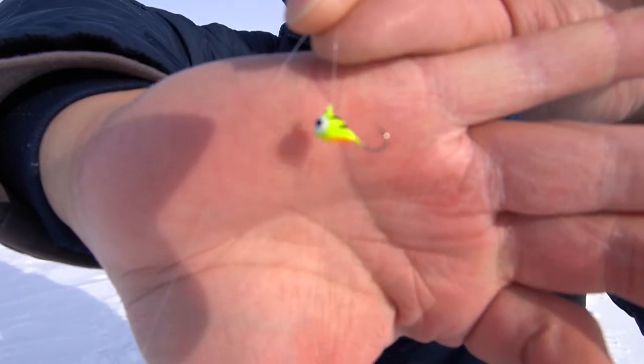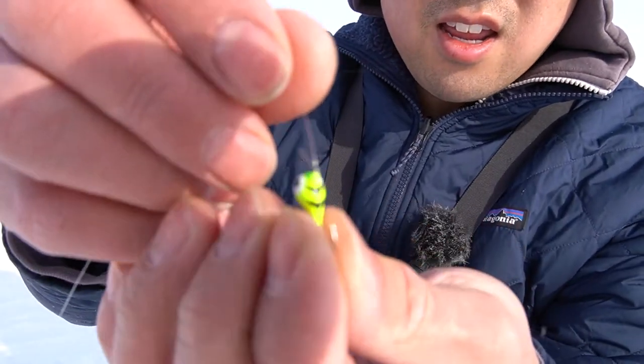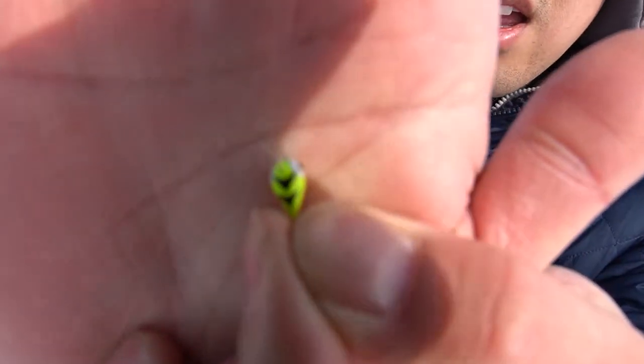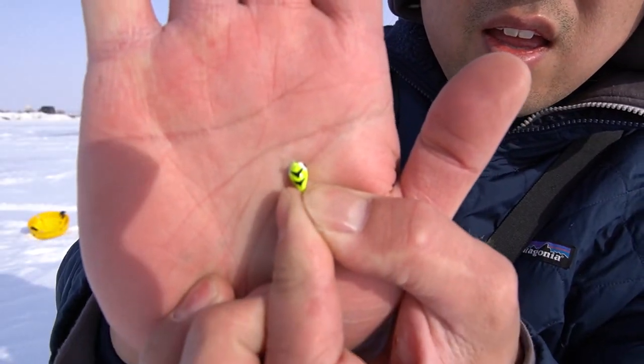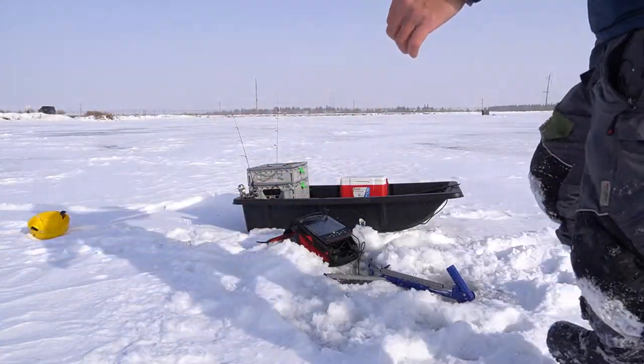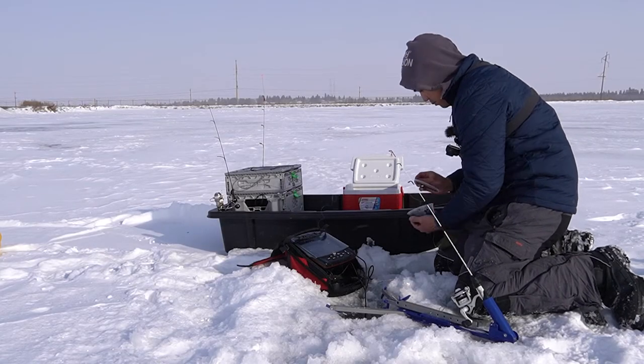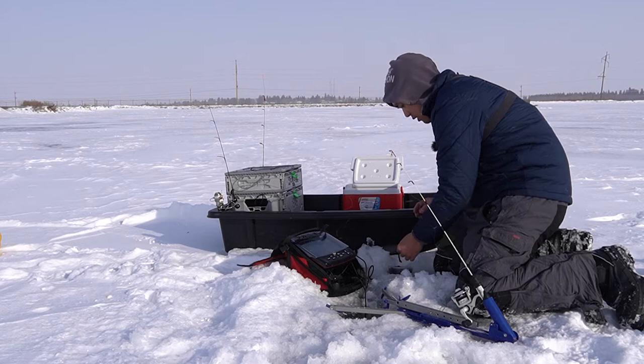The lure of choice for this jaw jacker is gonna be this Chakai — that's what they call it. I don't know if you guys can actually see that. It's a little tiny, just a small five millimeter tungsten jig. I'll probably give this one maybe a little piece of worm and see how that works.